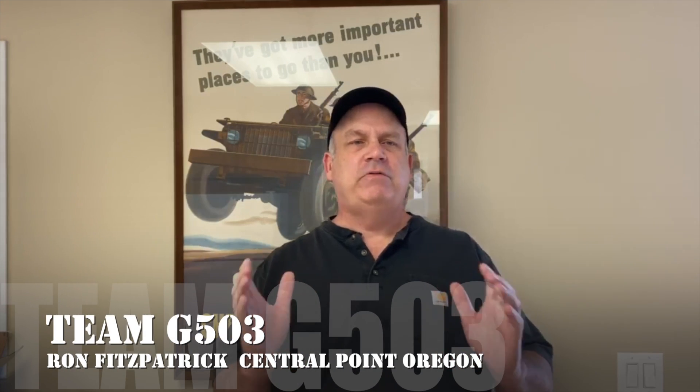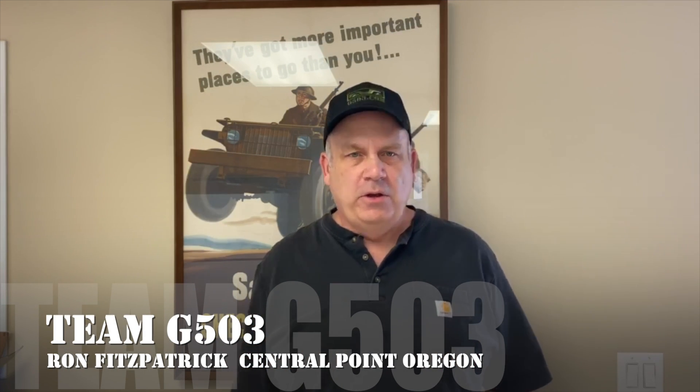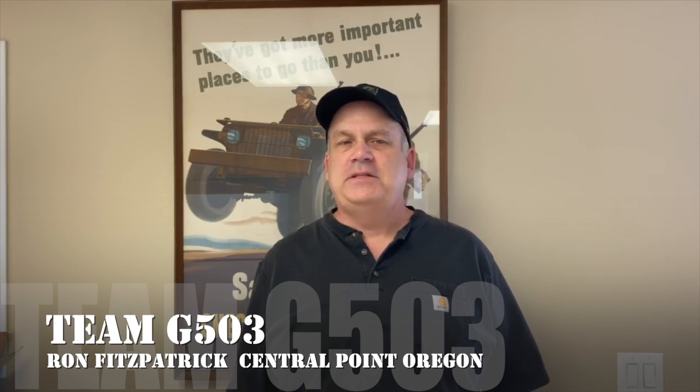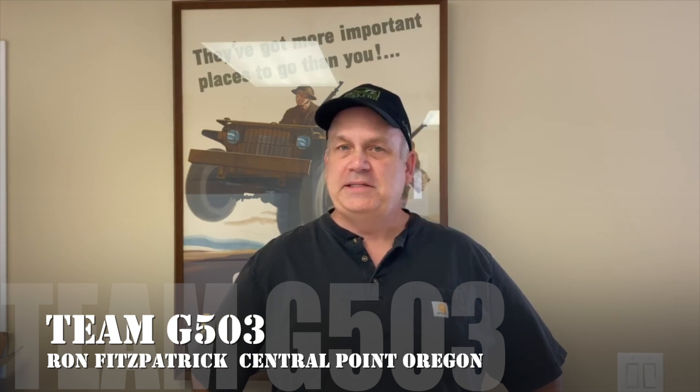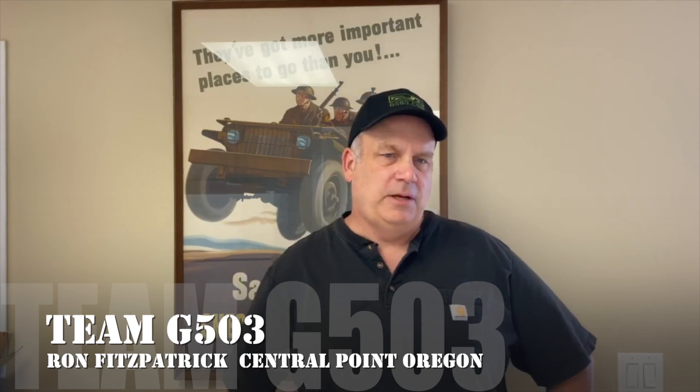Welcome back. Today we're going to go over the dash-mounted filterette — what it was for and the installation process. My name is Ron Fitzpatrick, proprietor of g503.com, rfjp.com, and many other online sites. The radio filter serves no purpose in modern times unless you're running World War 2 radios in your Jeep.